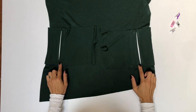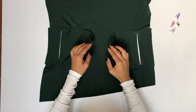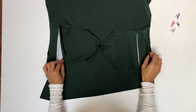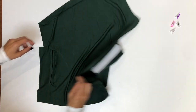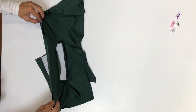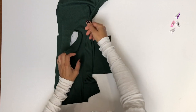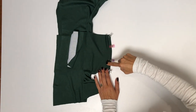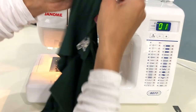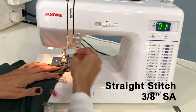This is what our welt pocket looks like so far. We've got the triangles stitched at the bottom and at the top, but the center of the welt pockets and the sides are still unattached. Our next step is to attach the welt pockets at the center — fold the dress in half with right sides together. Move the dress out of the way so you don't accidentally pin it in, line up those raw edges, and pin them together. Use a straight stitch and a ⅜ inch seam allowance to stitch these two pocket pieces together.